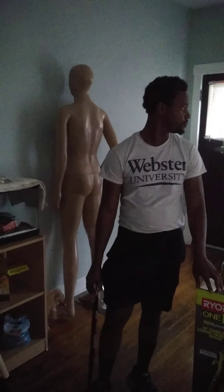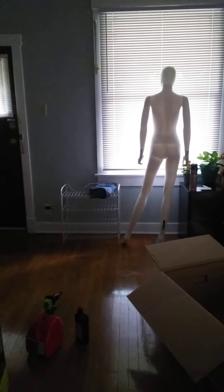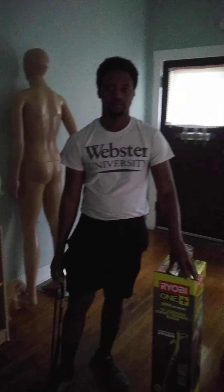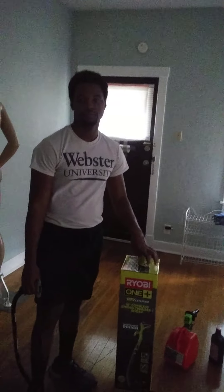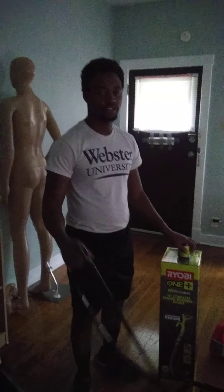And if you guys kind of see the mannequins in the background, that's basically for my little projects that I do. That's kind of why the mannequins are there - I got a little side project that I do with them. They're not there to be creepy or strange. They're there because it's two things I bought - mannequins are not cheap. I had to get them off eBay. Anyway, they're my little projects. Thanks for watching. Bye.